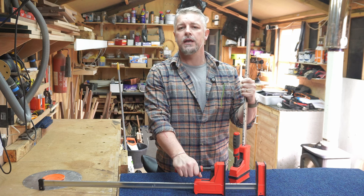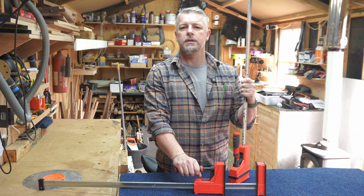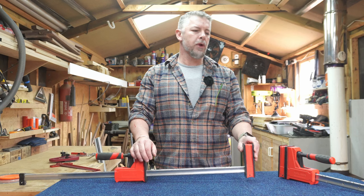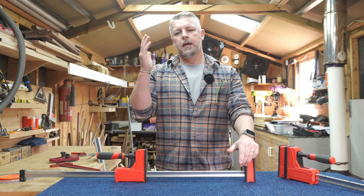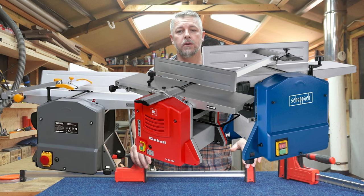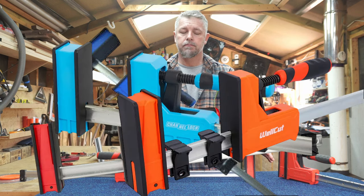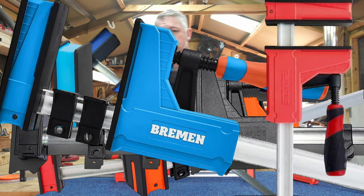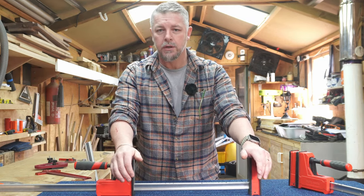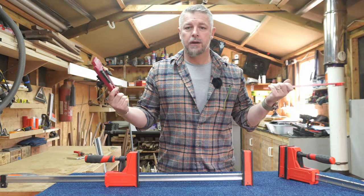I got a lot of comments on the previous video and two main options stuck out, so I'm going to try those. Nowadays in woodwork we get a lot of generic or rebranded tools — I've seen it with my thicknesser and chip collector. Looking online, a lot of these clamps all look the same. I presume they're made in China, which isn't necessarily a bad thing, but I do expect them to work. I buy a lot of stuff from China and it works just fine, at half the price.